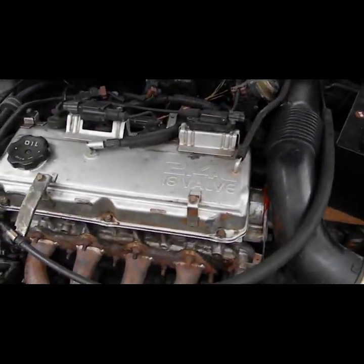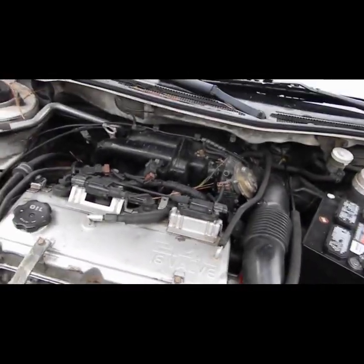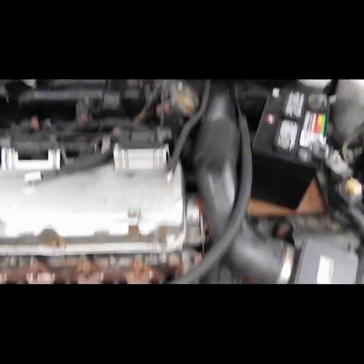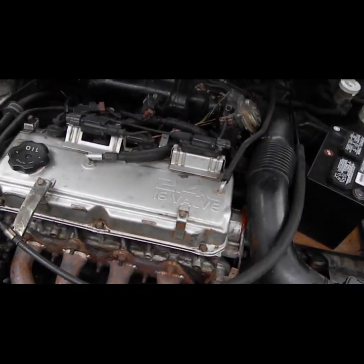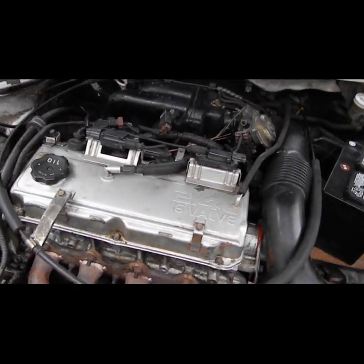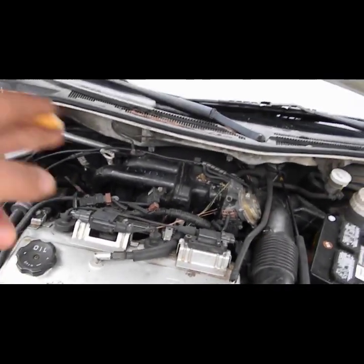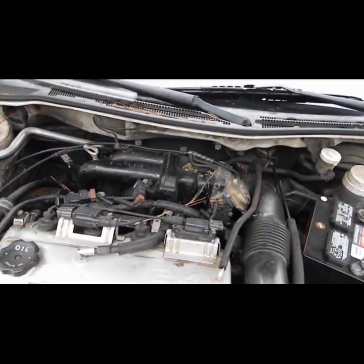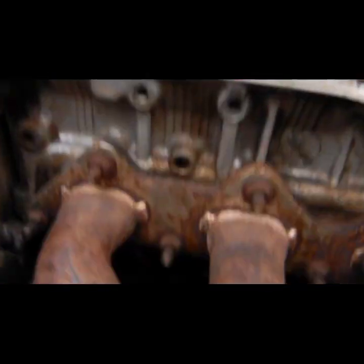I definitely needed a head gasket — once I got the head gasket on, I did the timing belt and the head gasket together. Once I got everything back together, I started putting coolant in and it was just leaking out the back. I figured maybe it was the intake manifold gasket, checked it, it wasn't that.